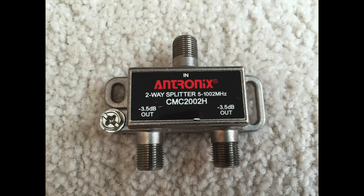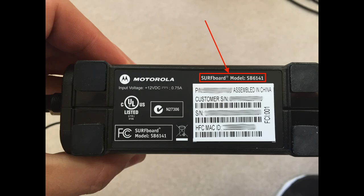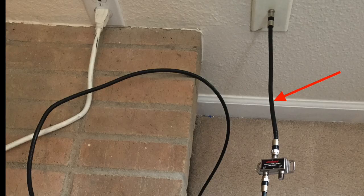Once I finished installing the PoE filter on the outside of the house, I went into the living room where I set up the TiVo. Because I'm putting the cable modem and the TiVo box in the same room, I'm going to need a two-way splitter, which you can pick up on Amazon. I'm using my own cable modem that I bought so I don't have to pay a monthly rental fee. The model I'm using is a Motorola Surfboard SB6141.